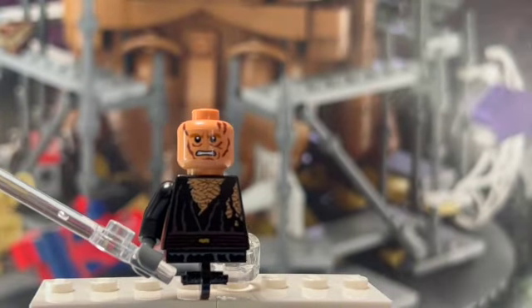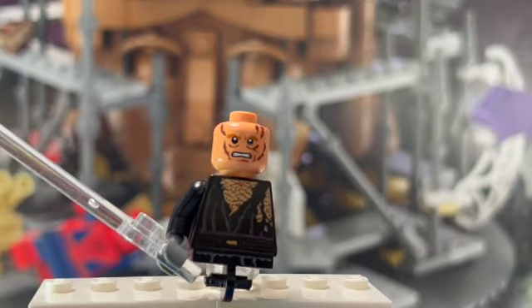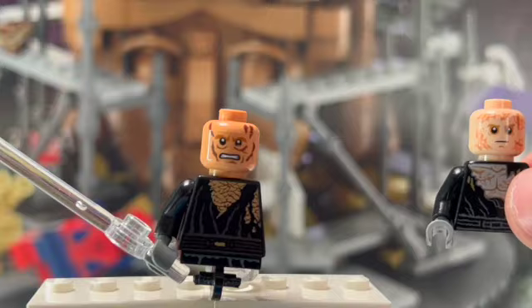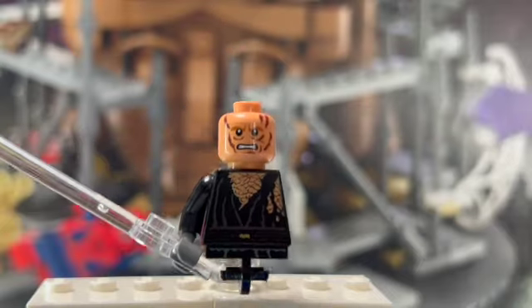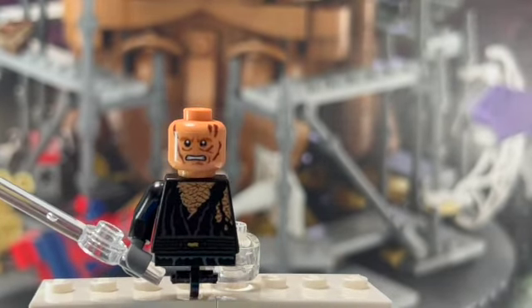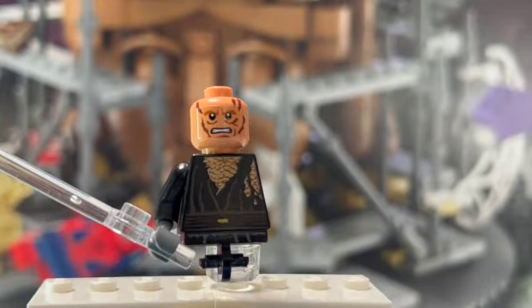This is a pretty random minifigure. I did make a version of this minifigure using the newer style one, but I just prefer this version anyway. This head is also the one I used for my battle damaged version of Darth Vader a while ago — that was one of my first videos — so if you haven't already checked that one out, I do like that minifigure. But yeah, that's the figure.